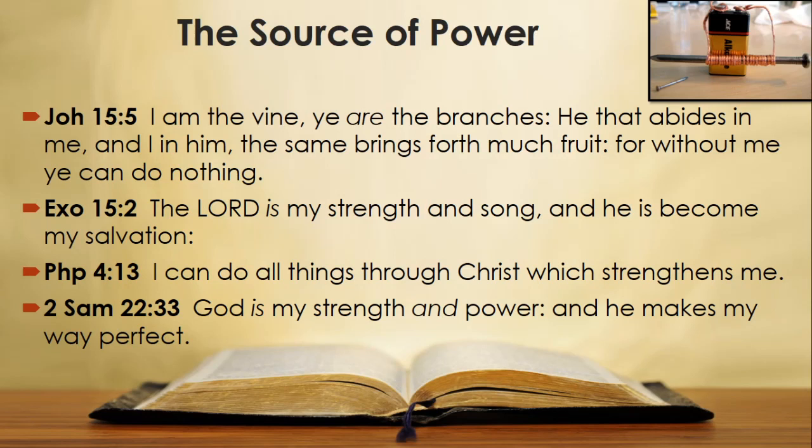In John 15 verse 5, Jesus says: 'I am the vine, ye are the branches. He that abides in me and I in him, the same brings forth much fruit, for without me you can do nothing.' Exodus 15 verse 2: 'The Lord is my strength and song, and he is become my salvation.' Philippians 4 verse 13: 'I can do all things through Christ which strengthens me.' And 2 Samuel 22 verse 33: 'God is my strength and my power, and he makes my way perfect.'